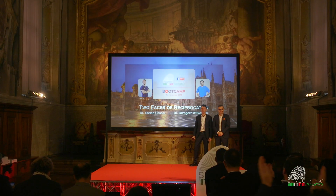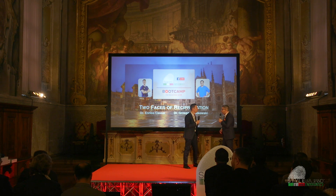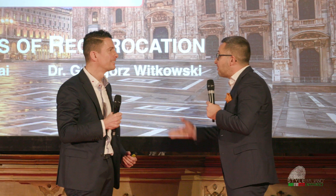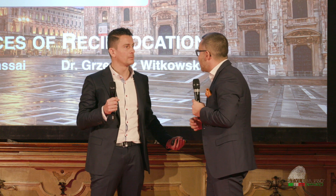And now I'm very happy to introduce the next speaker, Eriko Kassai and Witkowski from Poland. Hey Greg, how are you? I'm very fine. How about you? I'm very fine. But what are you doing here? Well, I'm participating in this kind of beautiful event because this is a beautiful event on Facebook.